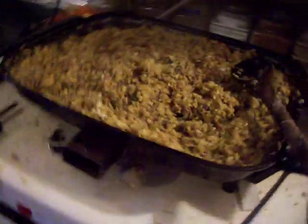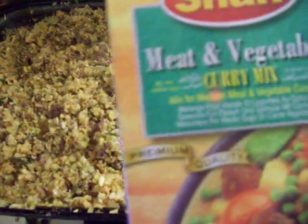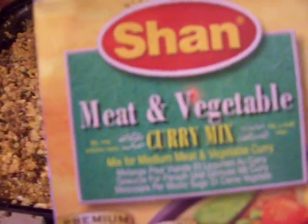Hi, here we are again doing more casseroles. So this is done. This contains hamburger, textured vegetable protein, onions, some spices from a box, some of this Shan meat and vegetable curry, and nettles.